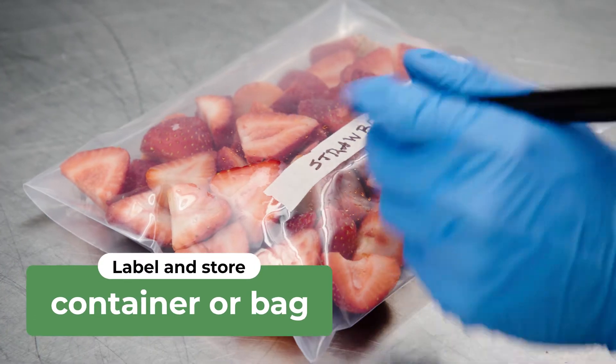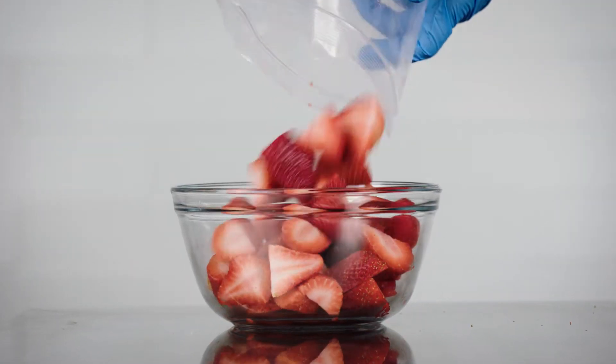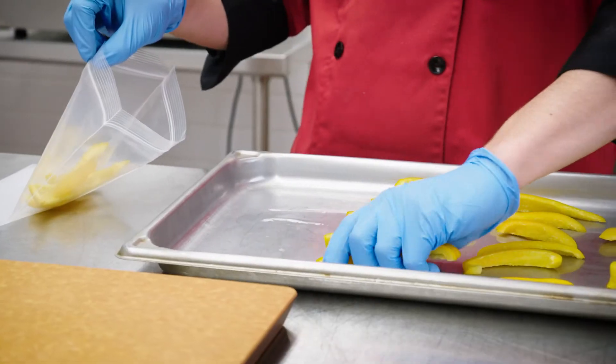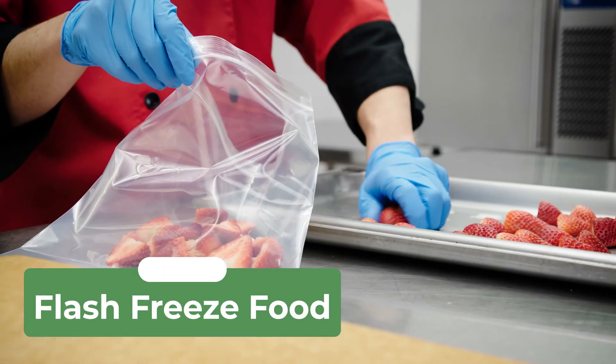Label your bag and store in the freezer until needed. This method allows you to remove a precise amount of food for recipes rather than defrosting in bulk. Perfect for yielding top-quality portions of fruits, vegetables, or meats — IQF is bound to boost your meal prep operation.